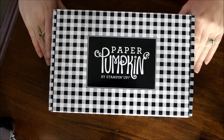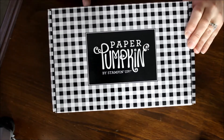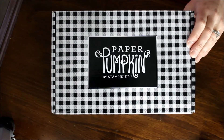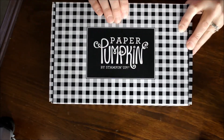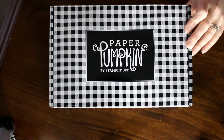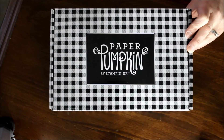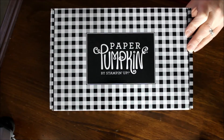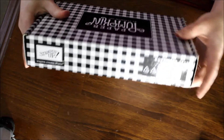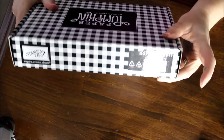This is the November Paper Pumpkin, and it's called Back in Plaid. Pardon my pining for plaid last month, but I love this box — isn't it super cute? I'm using my other box for all of my Stampin' Blends markers; they fit so perfectly in there. And since it was such a cute box with that green and black plaid, I was super excited, although I almost like this one better because I like the white and black.